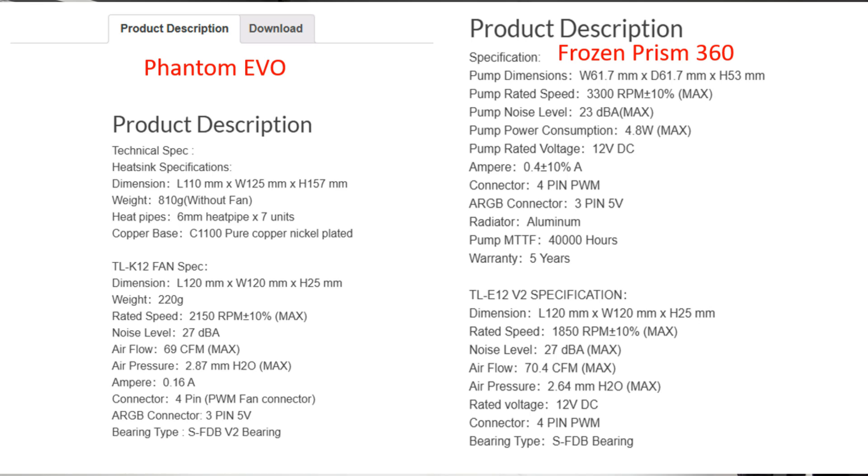Comparing these two since they are both Thermalright products — the Frozen Prism 360 uses an older generation fan with older bearings, whereas the Phantom Spirit Evo has the new generation of bearings. The Evo fans run a little higher at 2100–2150 RPM versus 1850 RPM. They come in at about the same noise level, with airflow of 69 CFM versus 70.4 CFM. Static air pressure is 2.87 on the Evo versus 2.64 on the AIO.